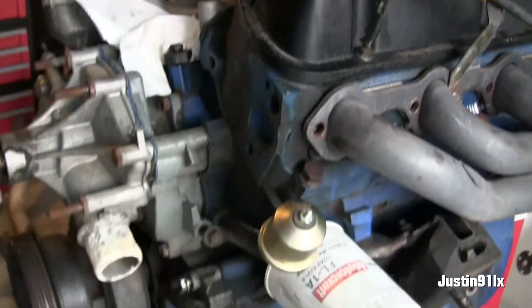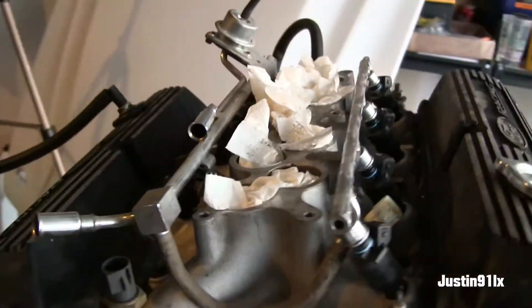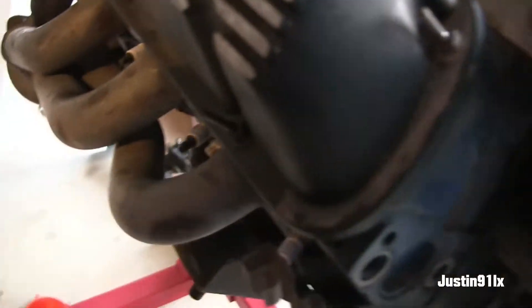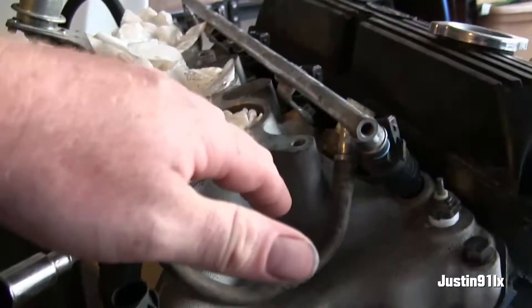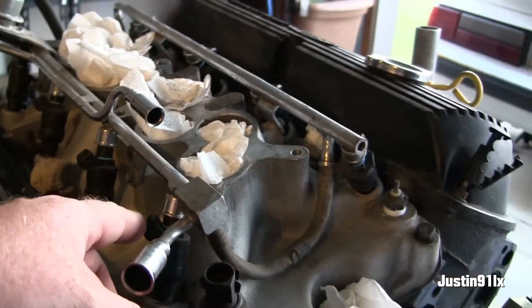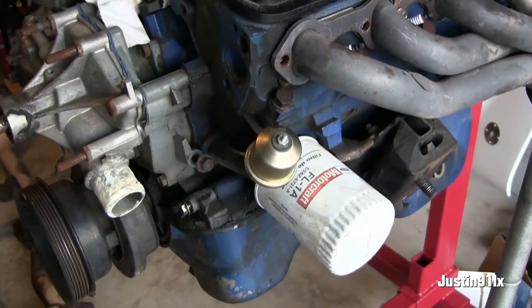Alright, so we got the motor on the stand. I'm just gonna start stripping her down — take the headers off. I'm gonna keep the headers, keep the valve covers, the intake, and I'm gonna keep the injectors. That's about it on the motor.